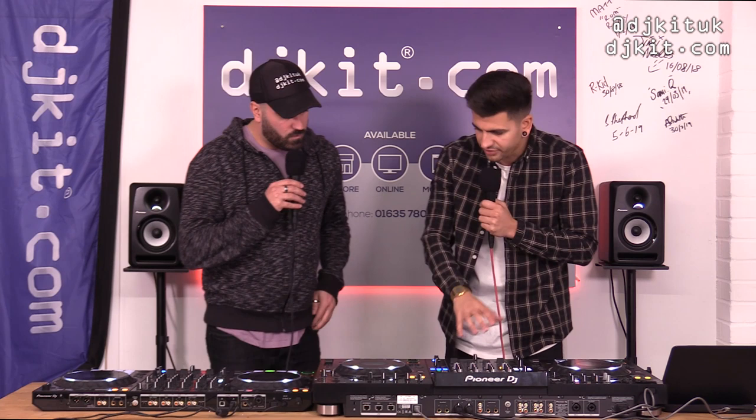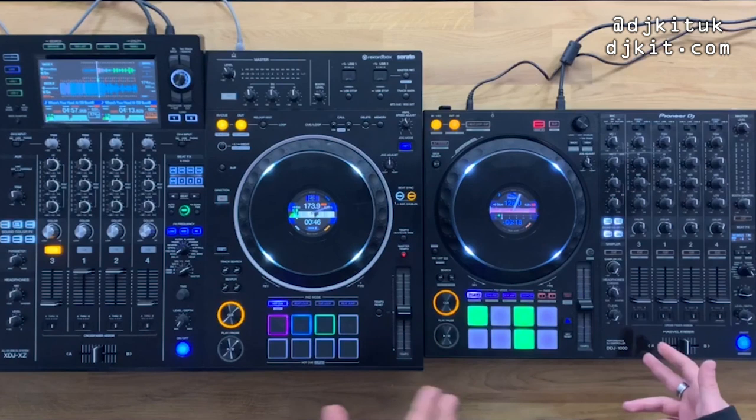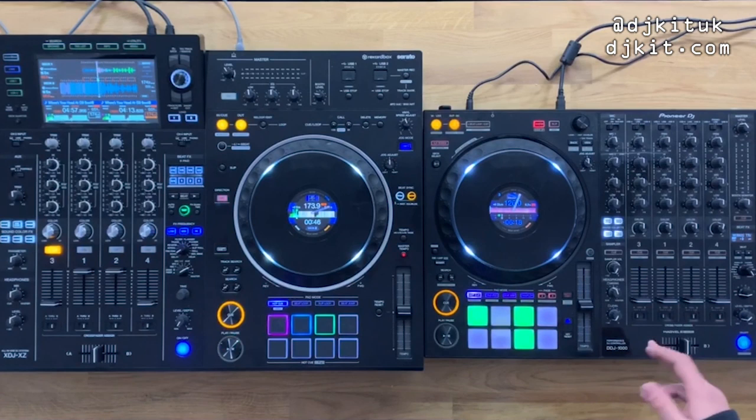A key feature of the XZ in controller mode is that it supports both Rekordbox and Serato. If you run a business where DJs use different software, you'd probably choose the XZ over the DDJ-1000. The 1000 doesn't have standalone function — you can't just plug in a USB and play.